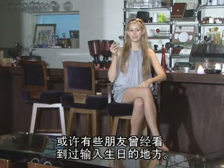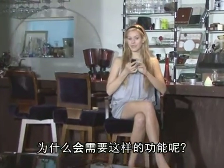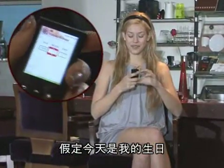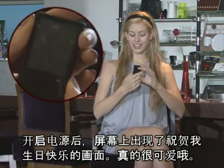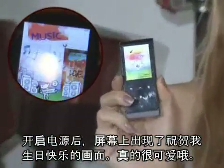Those of you who are observant may have noticed there's a place to input your birthday also. Why do you want this function? Let me show you. I'll start by inputting today's date as my birthday. Now, when I turn the T10 back on, it celebrates my birthday. Isn't that cute?